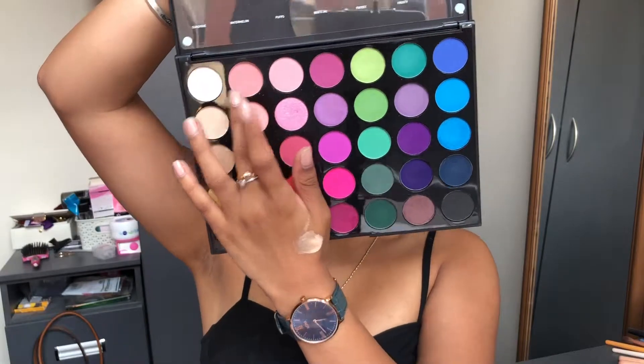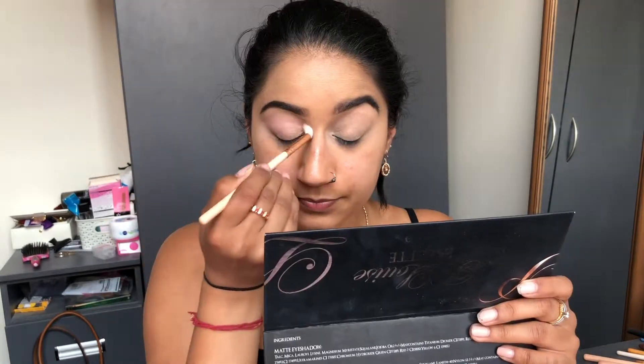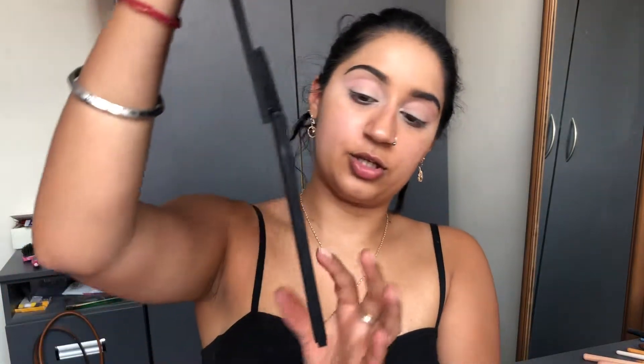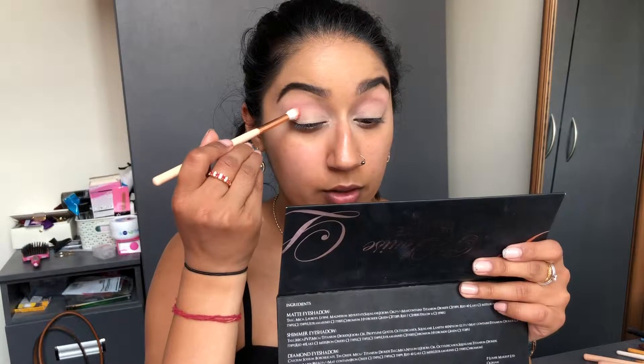The first shade I'm going into is 'Pillow' from the Morphe 35B palette. I'm taking it on a fluffy brush and blending it into the crease to get that nude pink tone going. Then I'm going in with the shade 'Watermelon' and placing it just a little bit below.